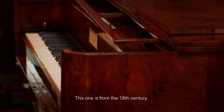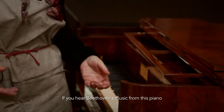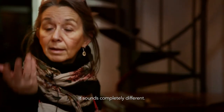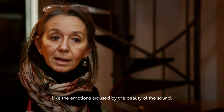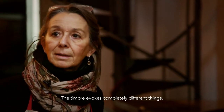This instrument is from 1815-1820. If you play pieces of Beethoven here, compared to playing those songs on a modern piano, it's completely different. The emotion it causes, the beauty of the sound, the timbre — it evokes something completely different.